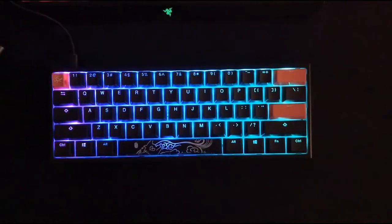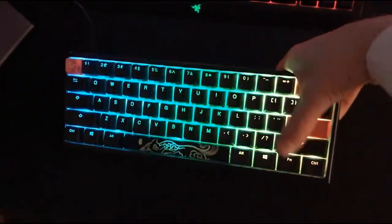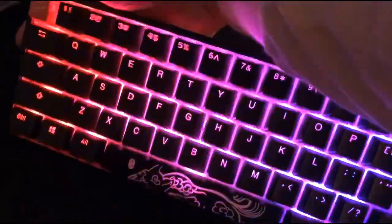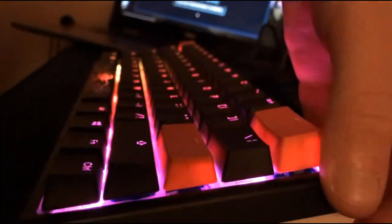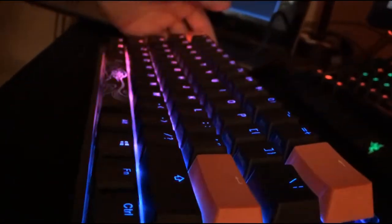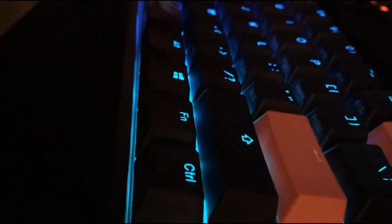Here it is — new keyboard, very nice and small. One thing I didn't show you was on the back — there are different tilt levels. Obviously you can lay it flat, then you can do a barely raised position, and then you can raise it all the way up to where your fingers are raised pretty high. I'm a fan of the first raised position — the lower one. I don't like it too high.